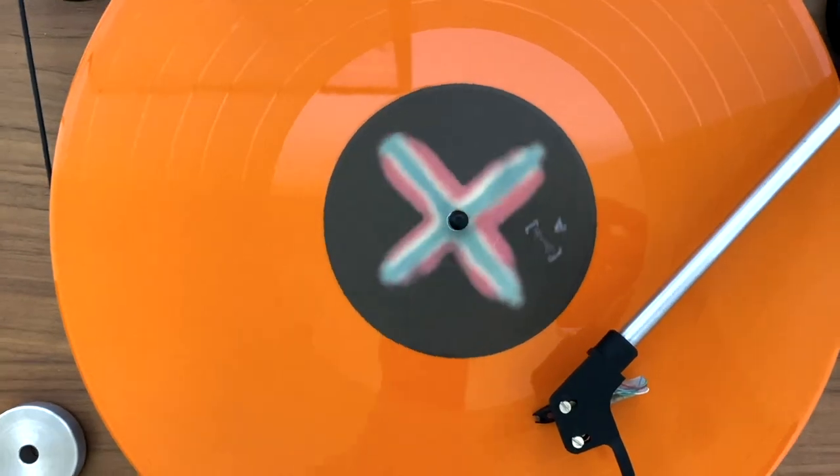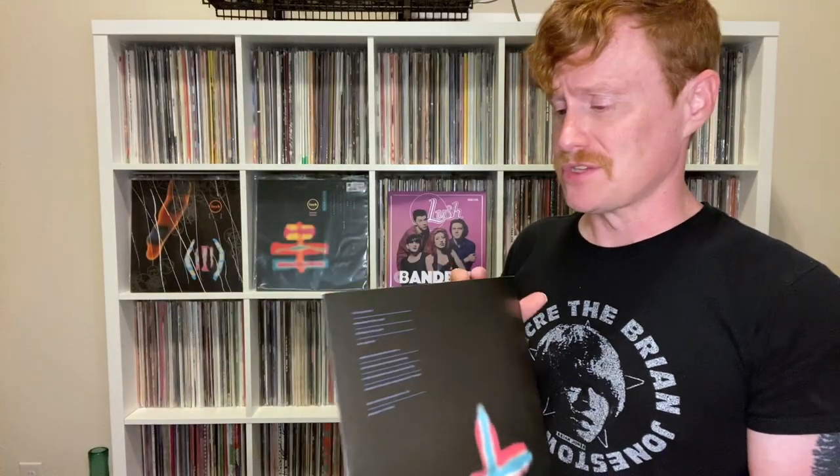Spooky on the other side. Just looks great. This is currently sold out in the Bandbox version, but the standard black and I believe clear reissues are still available. I'll have a link down in the description for that. Now for my thoughts.